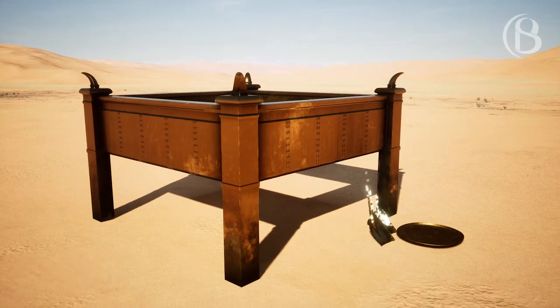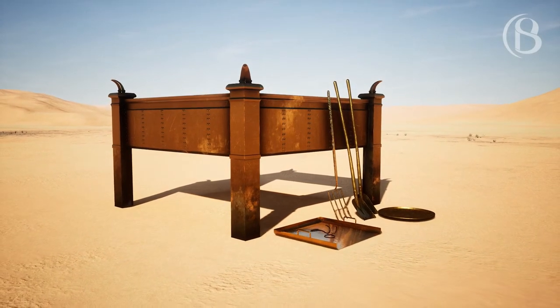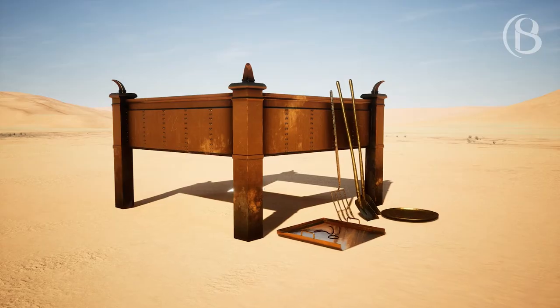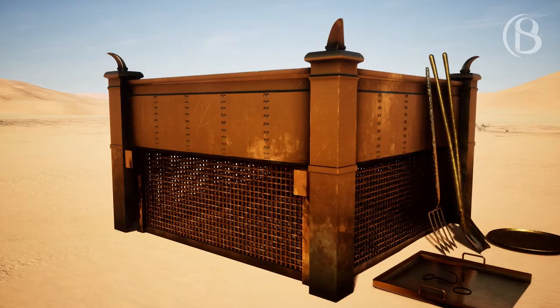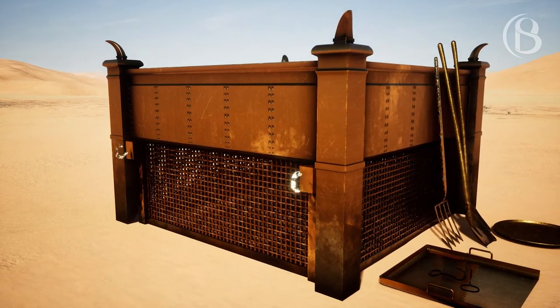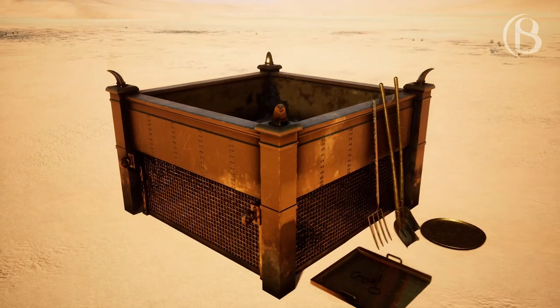Also, you should make its pans to receive its ashes, and its shovels, and its basins, and its forks, and its fire pans. You should make all its utensils of bronze. You should make a grate for it, a network of bronze, and on the network you should make four bronze rings at its four corners.